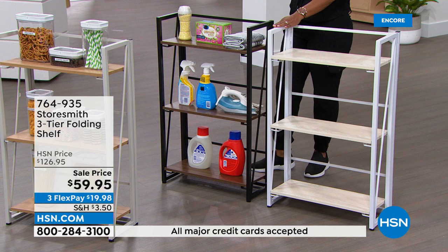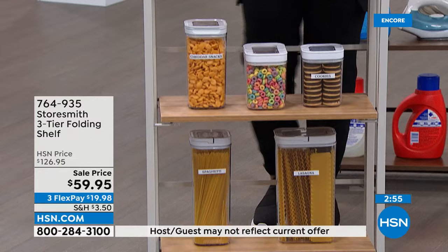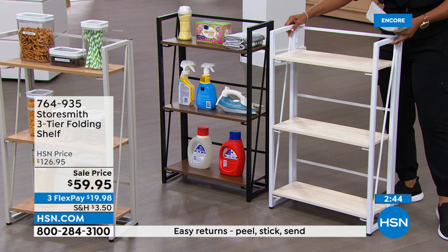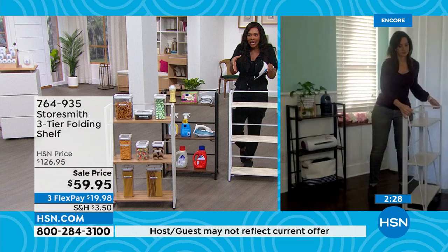Colors available: natural taupe — which is a taupey gray — white with white wood look, and gray pewter. A lot of people are calling in for the gray pewter because it looks like a beautiful piece of furniture that you seamlessly add into your home, apartment, or wherever you have a little bit of space.